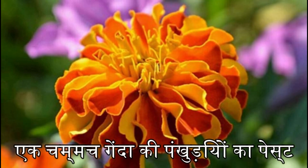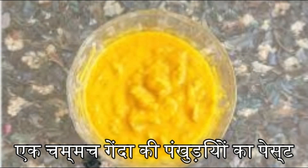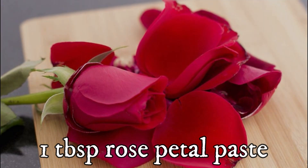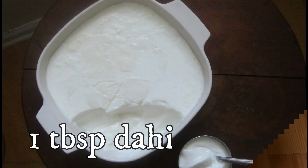First of all, take 3 marigold flowers (gilday). Take the petals and grind them into a fine paste. Add the rose and marigold together and blend well.